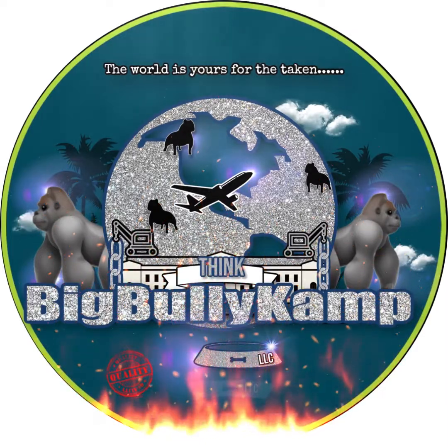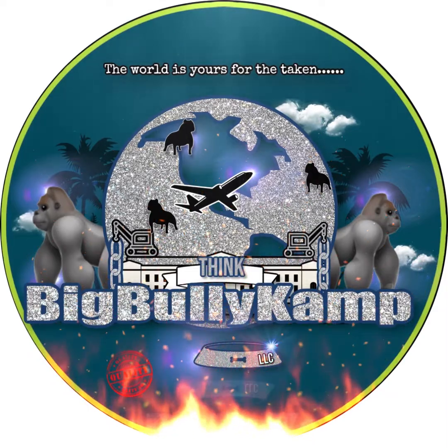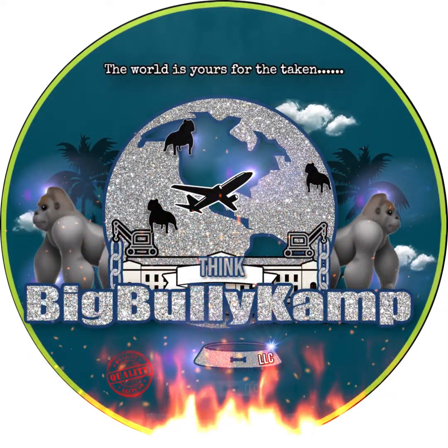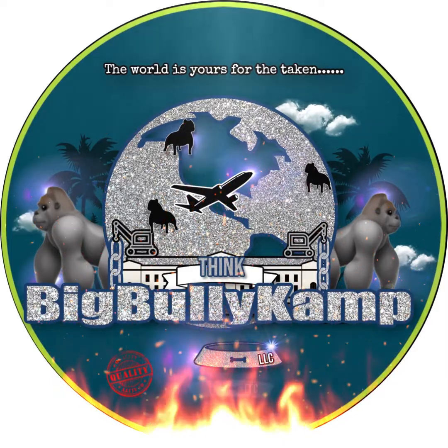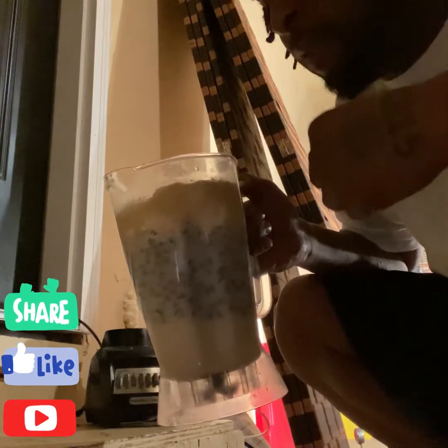It's KD on the kids! Alright YouTube, just like I was telling y'all — this is my little mix I got, Ultra 24.